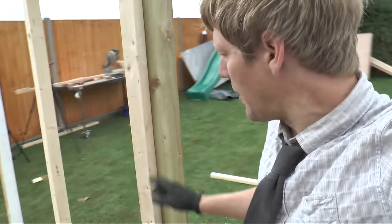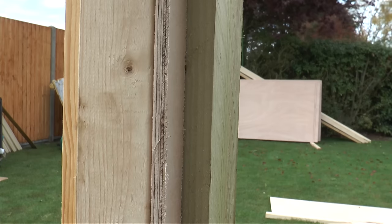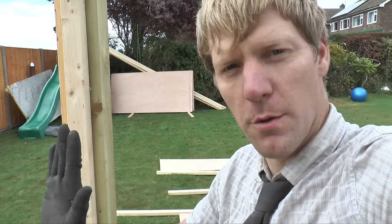Just sticking the ply around on the walls now, and you can see why we've left this little nib on the corner posts. It's 12mm ply, then a layer of featheredge, and it all ends up nice and flush.